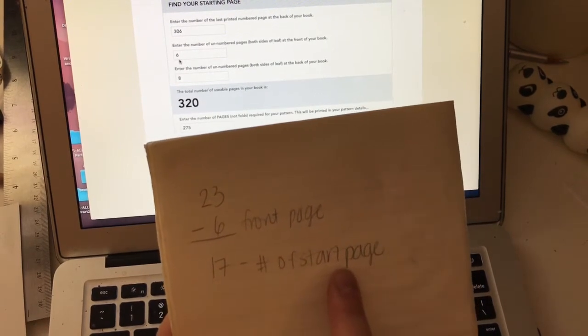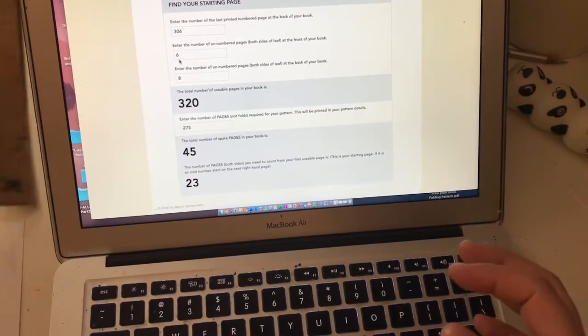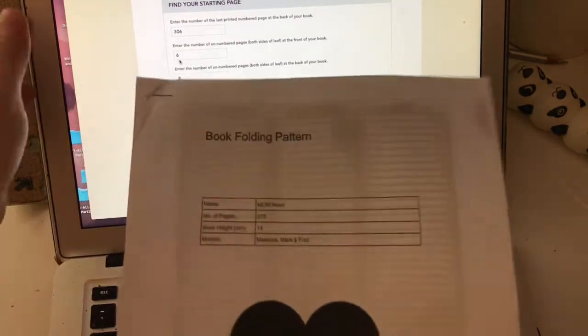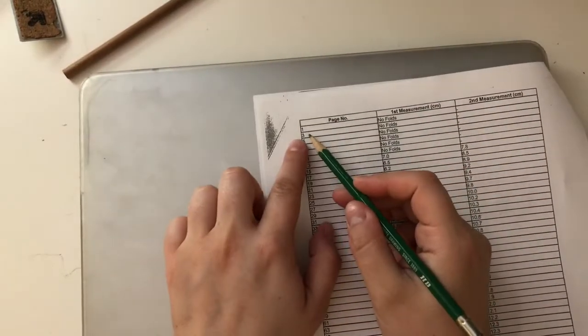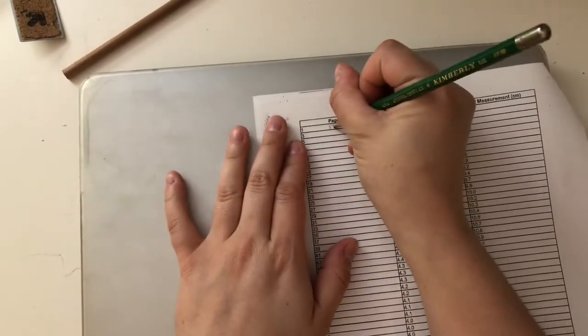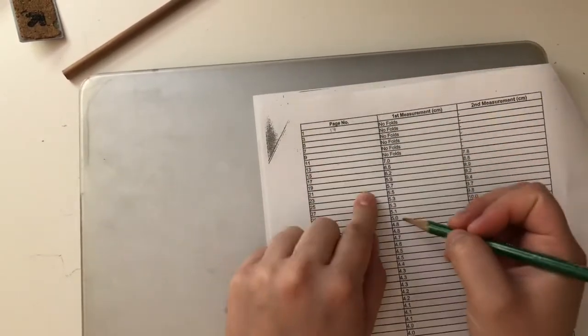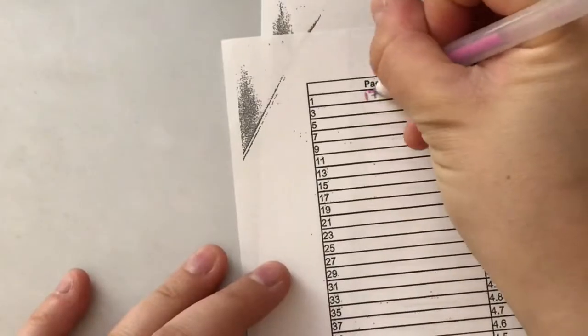So I have 23 minus 6 front pages, which equals 17. I'm going to start at page number 17. Your start page is not going to be page one — it's actually going to be 17. That's how I like to start so we can keep track of everything.